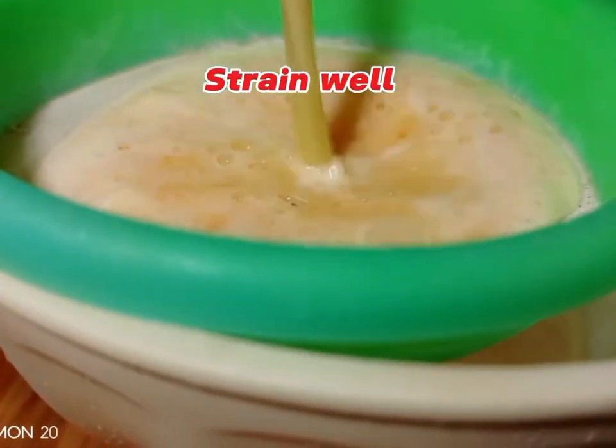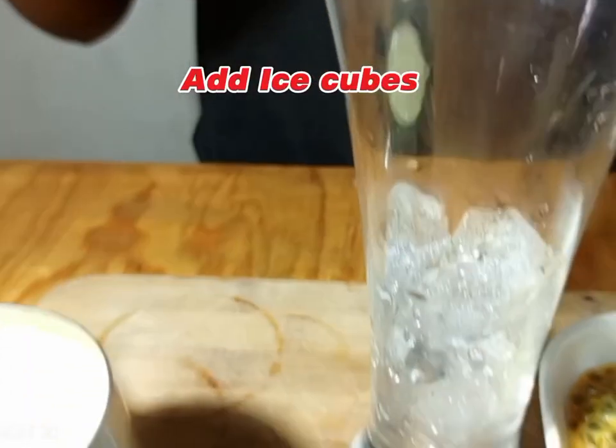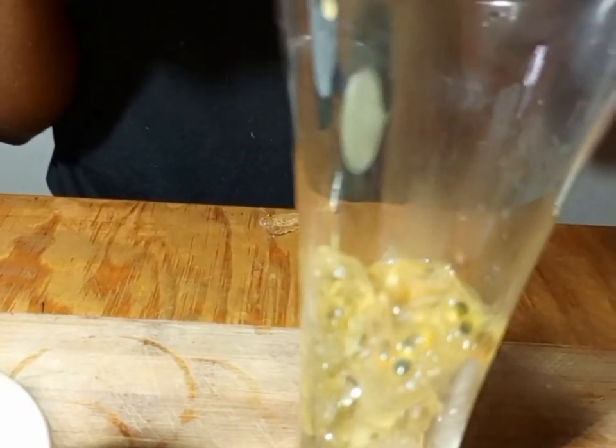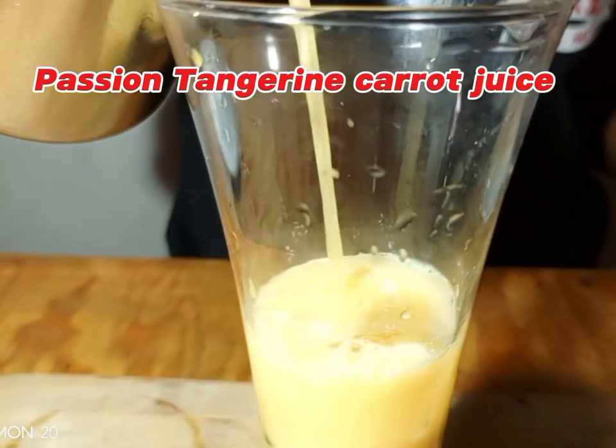Remember, for new viewers, don't forget to subscribe. Also, don't overblend the passion fruit juice because the seeds will break. Get your glass, apply ice cubes, and put some passion fruit seeds for garnish.